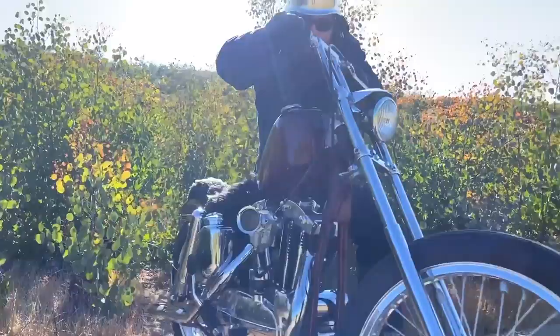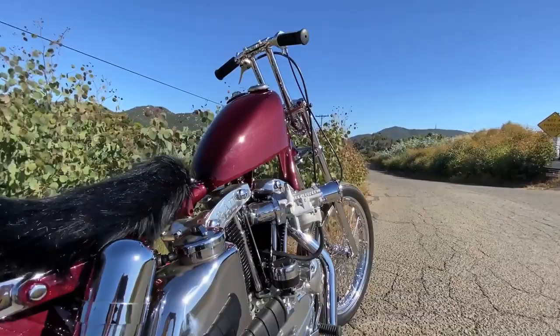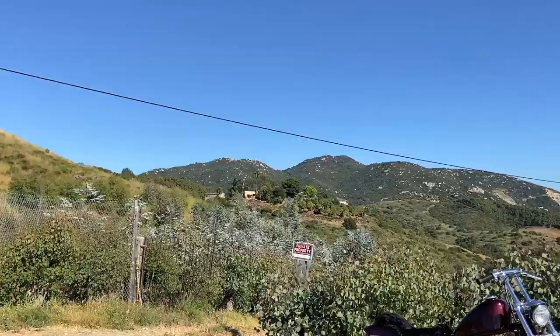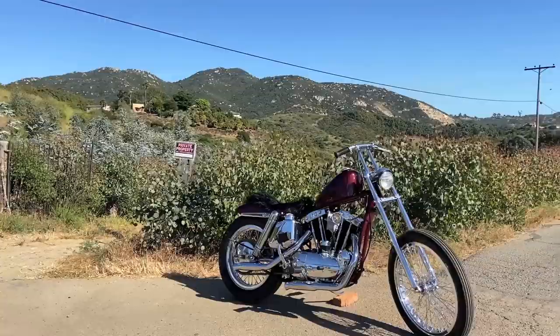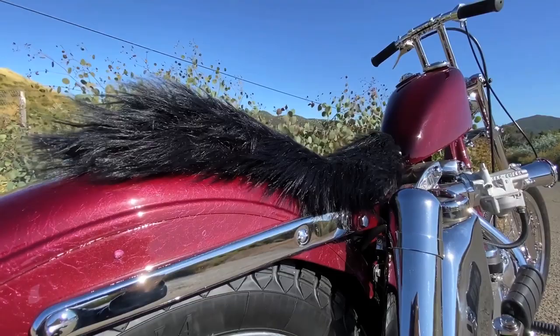My name is Ari V. I built this bike for the Mama Tried Show in Milwaukee, Wisconsin. It's a 1961 XLCH Harley-Davidson Sportster. This is my latest bike build, Bad Blood.